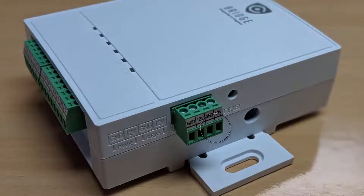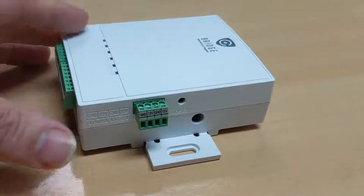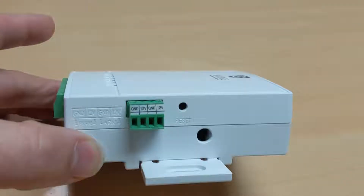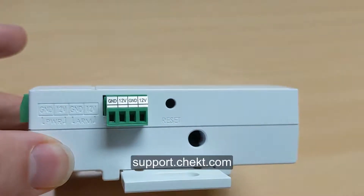Next to the power terminals on the bridge, there is a 12 volt terminal for an arming input. This terminal is used to follow the arming and disarming of the intrusion panel. Most intrusion panels support a programmable auxiliary power output that can follow the arming and disarming state of the panel. See your alarm panel programming guide for more details.